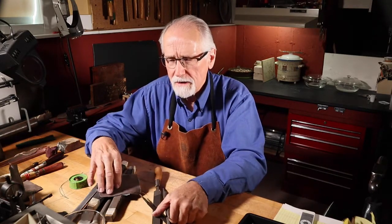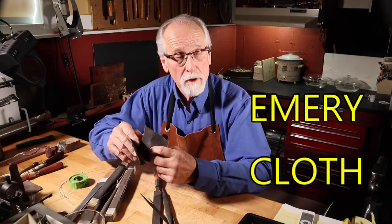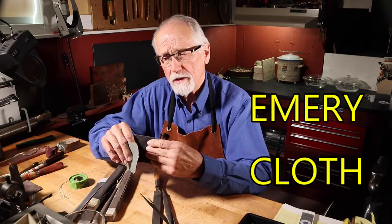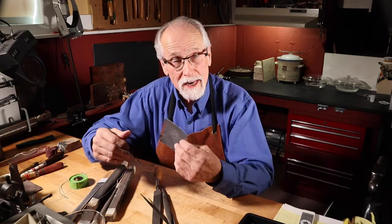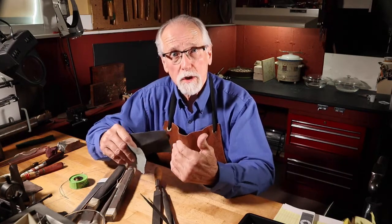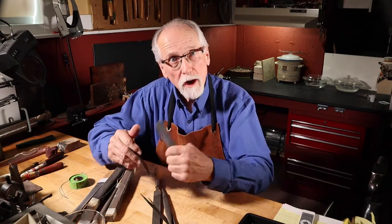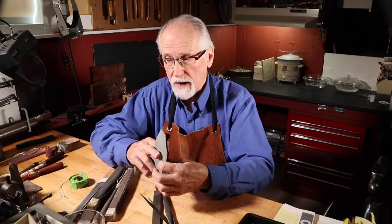Our next tool in this category is emery cloth and emery paper. It has an emery grit that's been put onto the papers and cloths — just like sandpaper, but with emery grit, which is really good for sterling silver and any of the other non-ferrous metals. We can work our metal down with it, but it will leave lots of scratches.